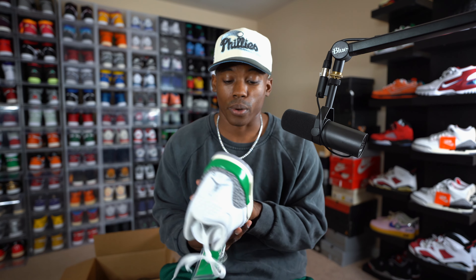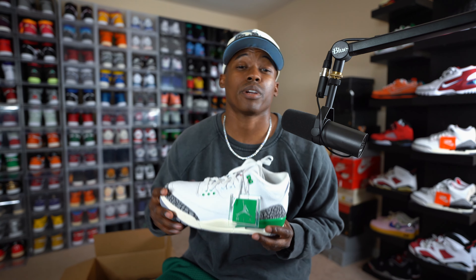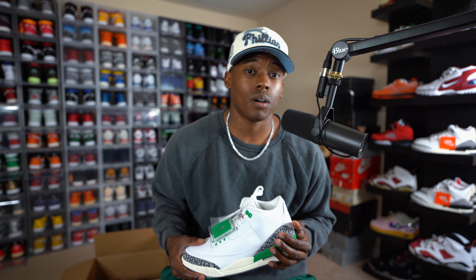May 18th these bad boys will be dropping — retail tag $200. I need to see all your comments: fire or trash? Do you need them? I don't think these are just filler Air Jordan colorways — I really like them. As soon as I saw the images I was super excited and had to add them to the collection. If you're new to the channel, sub up and hit the notification bell. We got to get back in the algorithm, and 100K is definitely the goal this year. I appreciate all the support — I'll catch y'all in the next video.